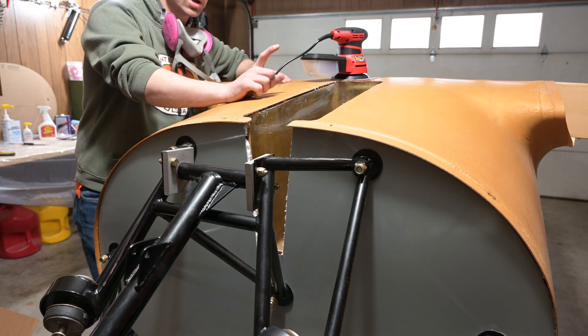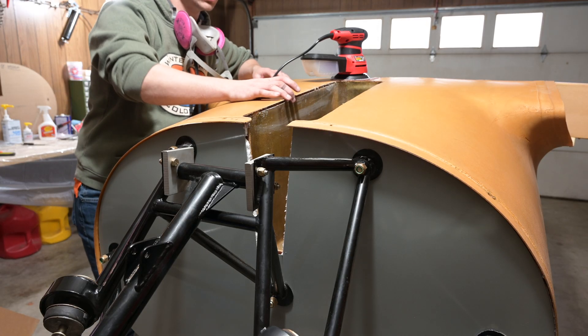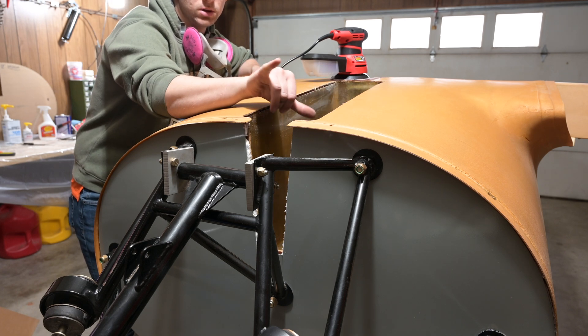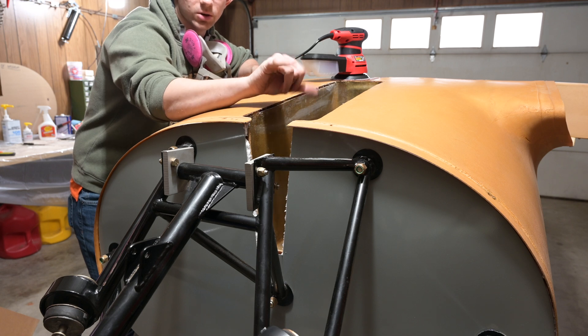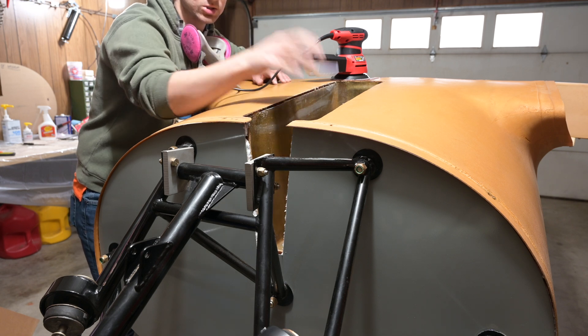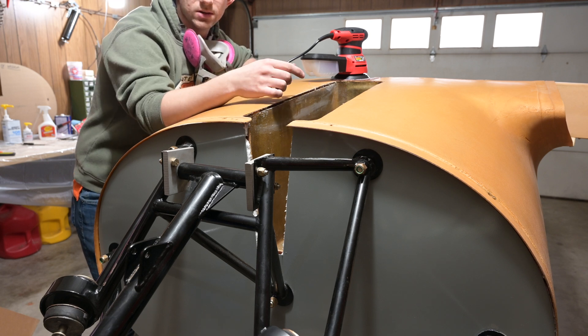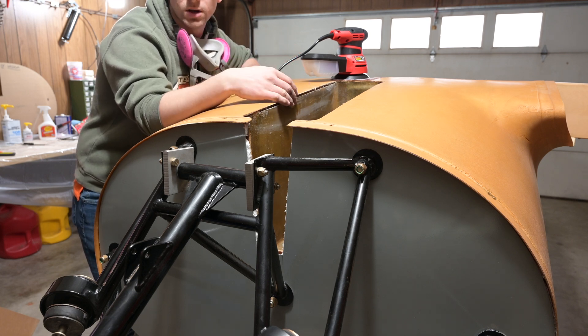The next step to getting this stuff complete is to glass in this tunnel so that I can put the down lock over-center link onto the nose gear to get this all tied up. I'm going to sand this back a little bit and then put some tape in and wait a bit.